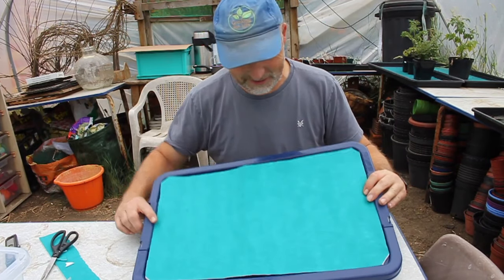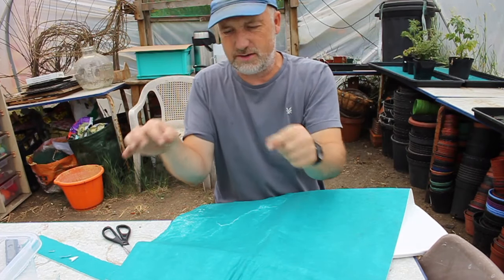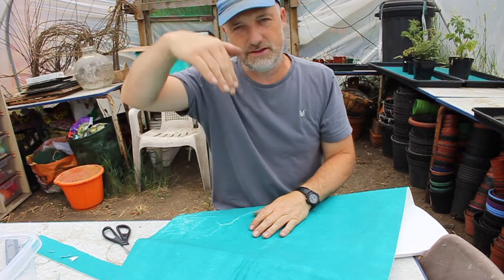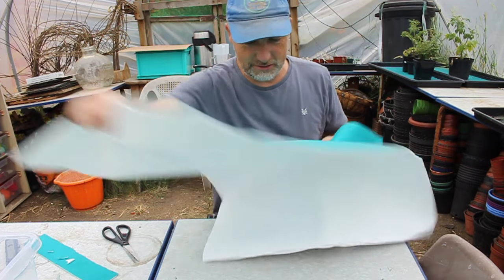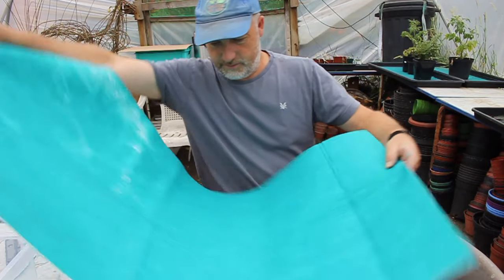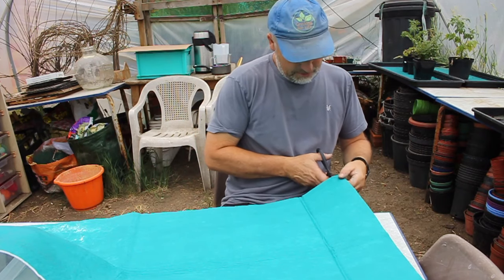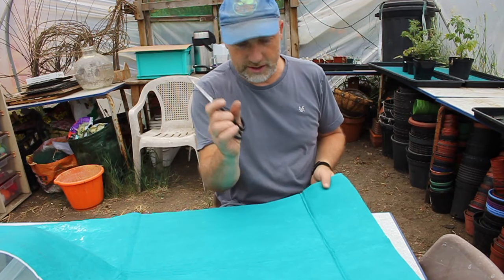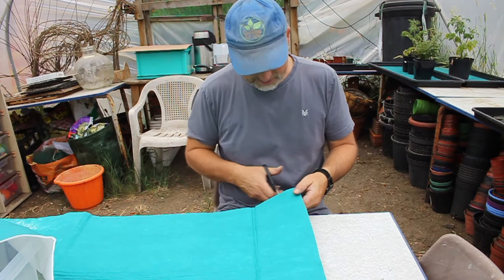So now we have our piece of matting to fit inside the lid. Next we want to make some strips that will go down from the lid into the reservoir and will draw up the water so the plants can use it. This is quite a big sheet of capillary matting — we want to cut some wicks that are just a couple of centimetres wide, not very wide.